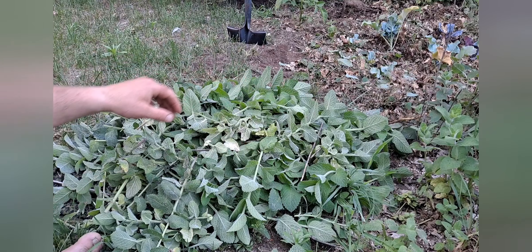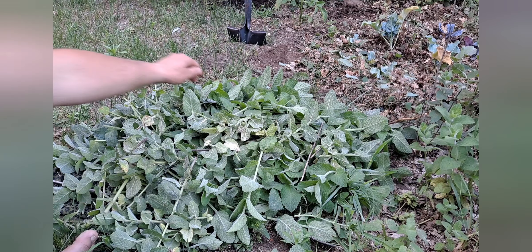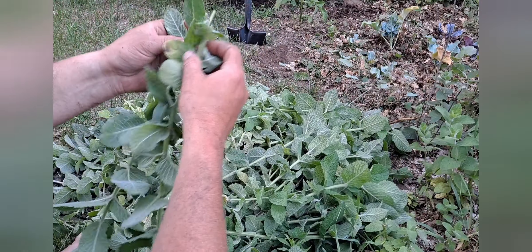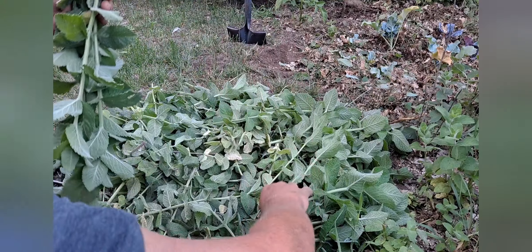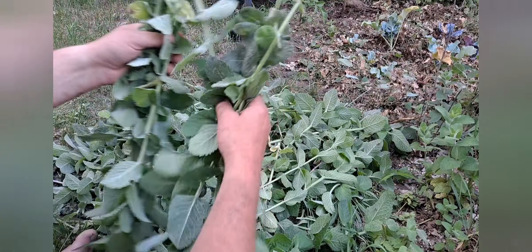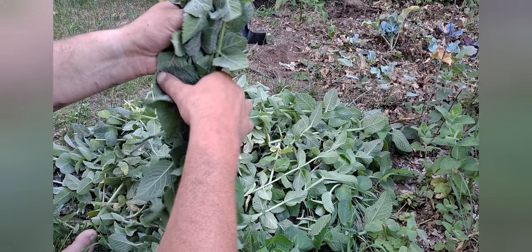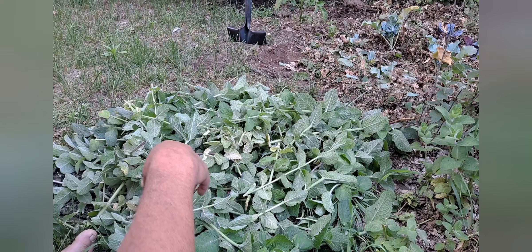What's up guys, Imraz back for another quick video. We did some trimming of our apple mint, so we're going to get it all ready to be hung to dry. We got a bunch — the video shows a 12-inch ruler in the pile here for scale. I usually use garden twine or jute twine, but I can't find where mine went.